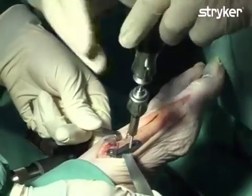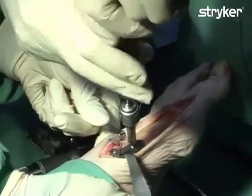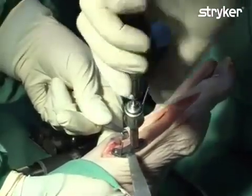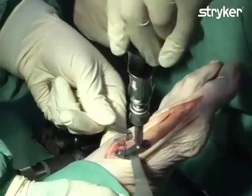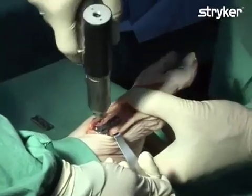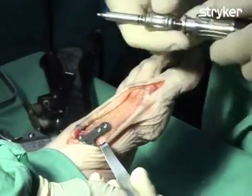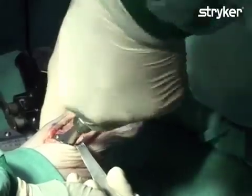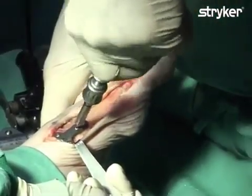The locking screw is inserted through the plate into the bone. As the screw head approaches the plate, the screw capture sleeve is disengaged and the screw is loosely tightened but not yet locked. The screw insertion process is then repeated for the remaining screws. Fixation is now complete and the K-wire used for provisional fixation of the plate can now be removed. Final tightening is performed for all remaining screws, using a two-finger tightening technique to avoid applying excessive torque.